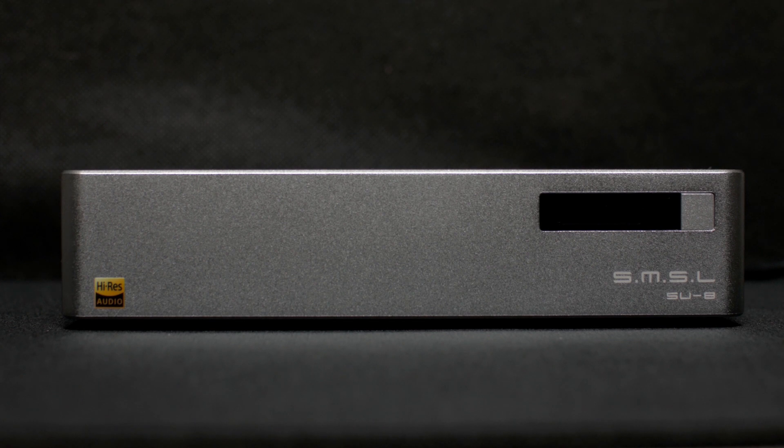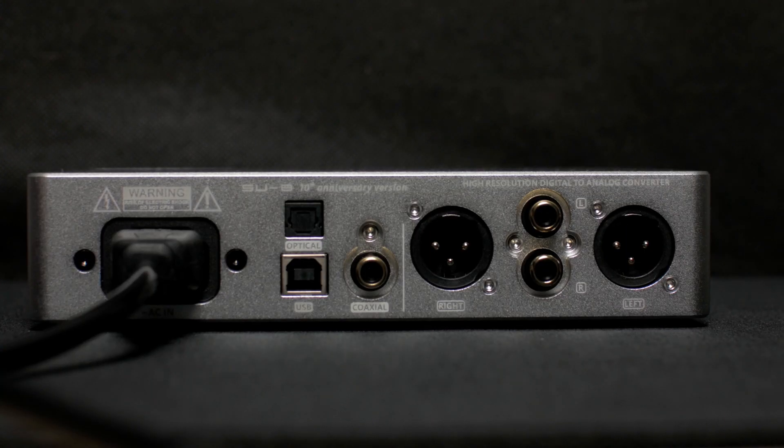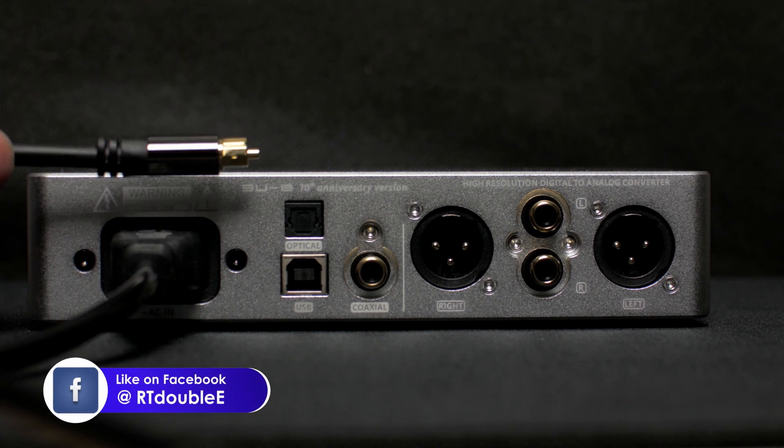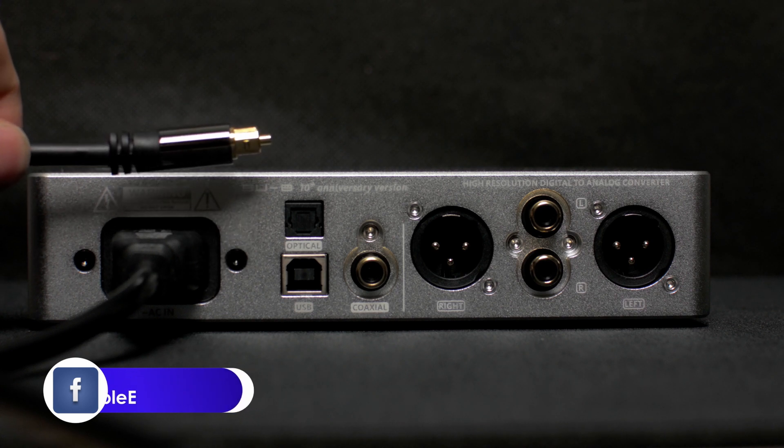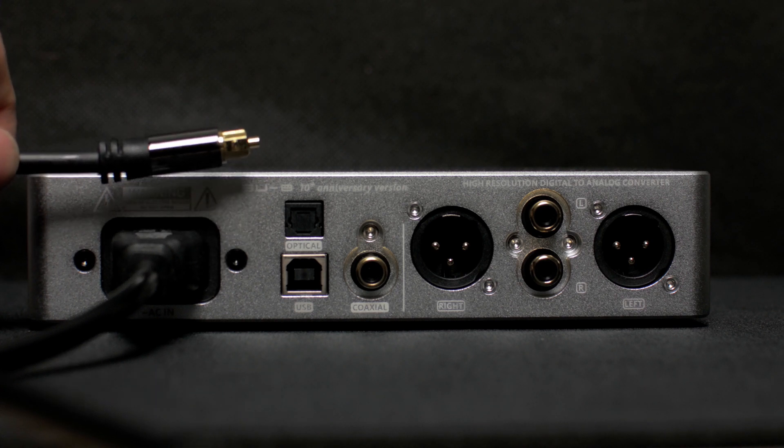Now let's connect an amplifier to it. On the back you have your inputs. First one is optical, so you can connect an optical cable to your TV or CD player.